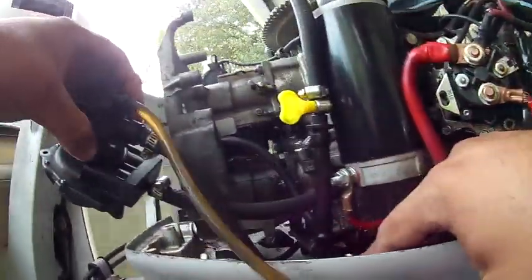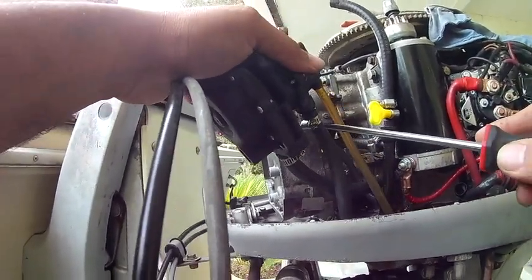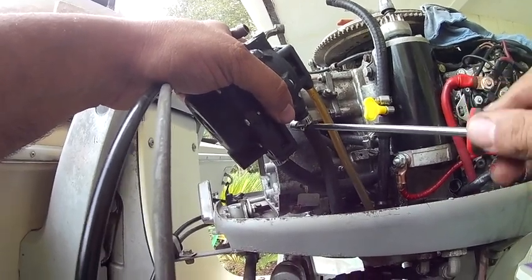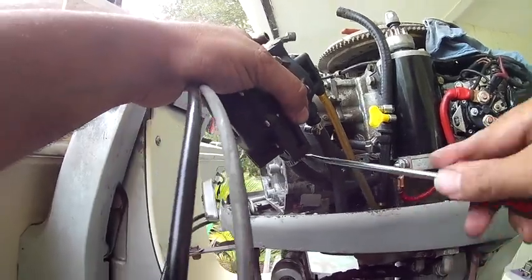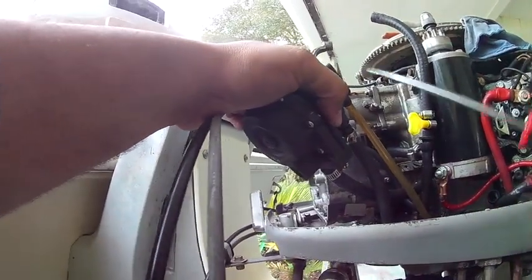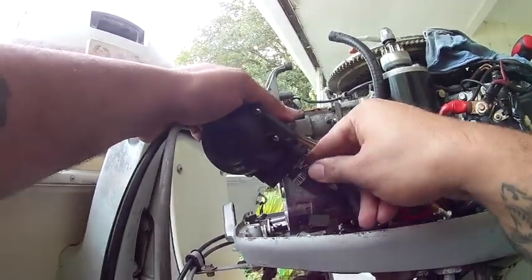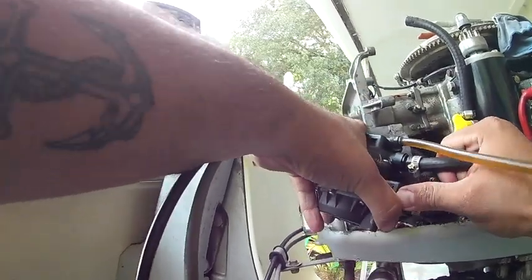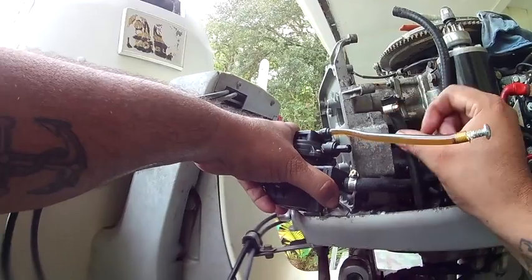Now if you see this, this one is for the oil going in here, which is disconnected already. What I do is I mix the gas with the oil. In the VROs these years — this Johnson, this Evinrude — the VRO actually quits, and the pump is not the greatest on this. The engines are great, I love these engines, but I don't like the VRO system.